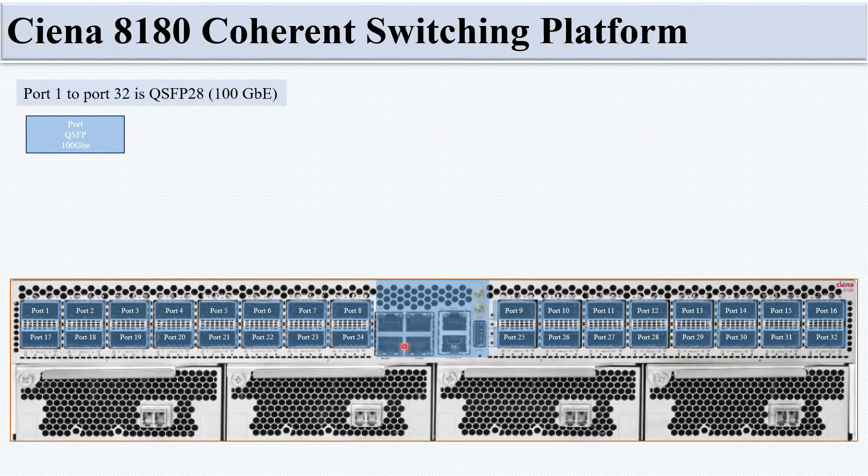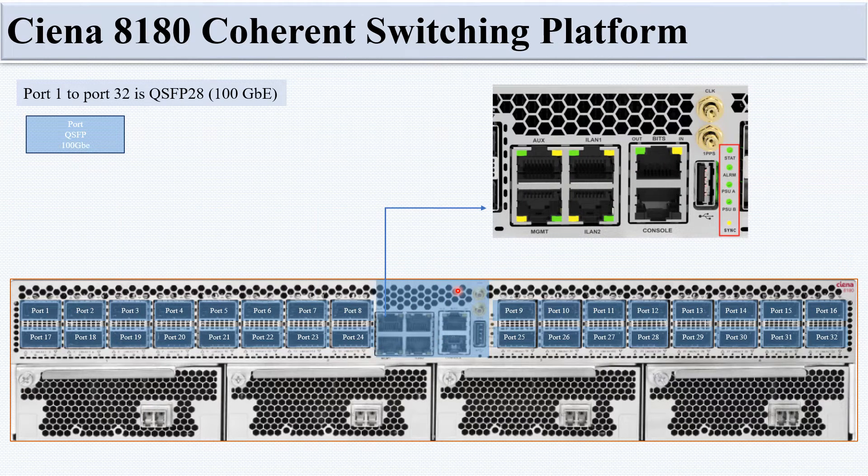Between the left and right QSFP port sections, there is an access panel area containing an auxiliary port, management port, Island 1 port, Island 2 port, console port, BITS port, USB port, and clock/1PPS ports for device synchronization. There is also an LED indicator for the chassis.